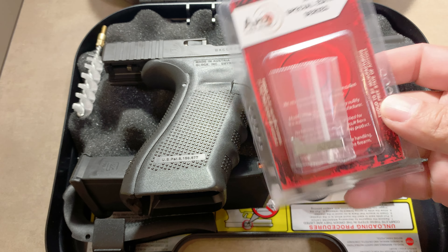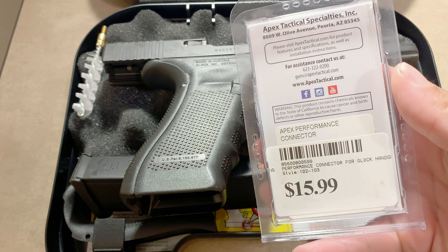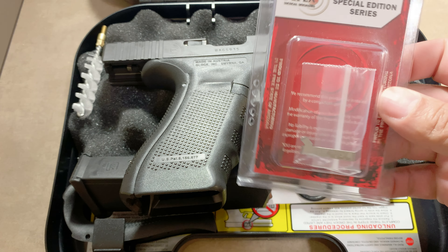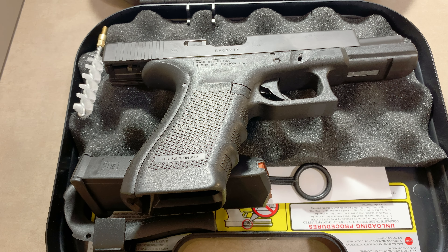One of the first things I got is this Apex Tactical trigger bar. You can see it was very inexpensive — inexpensive in terms of firearms, which can get really expensive.